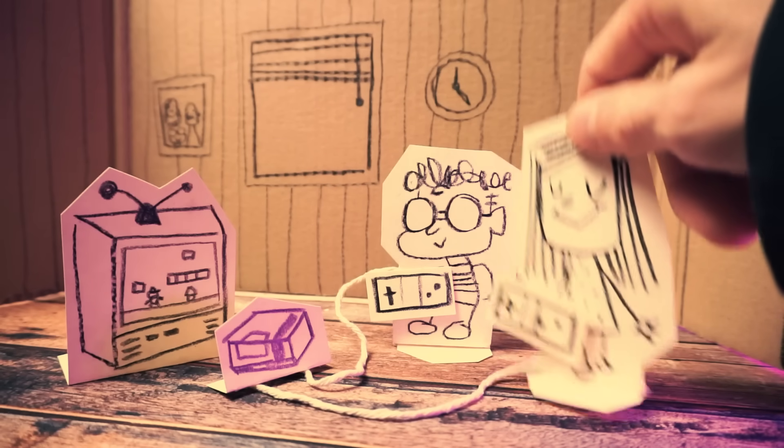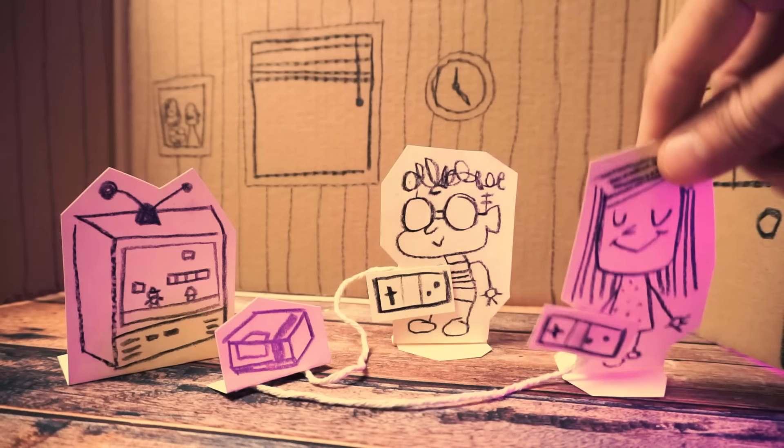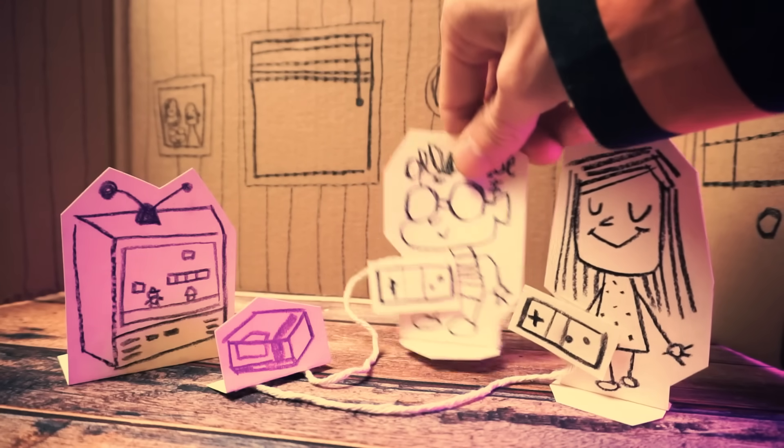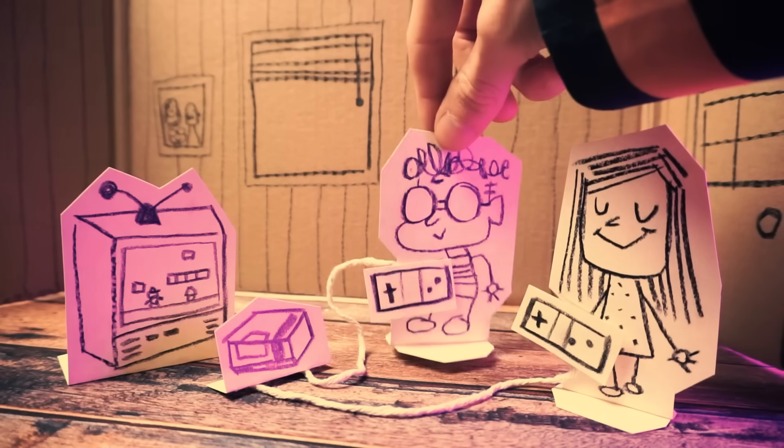Did you get your color monitor yet? No, not yet. Don't worry — you'll get one someday. Thanks, Cat. That makes me feel a lot better. You're a really good friend, you know that? Shut up, dweeb. Yeah, okay.